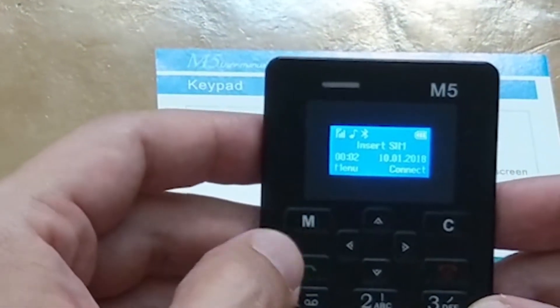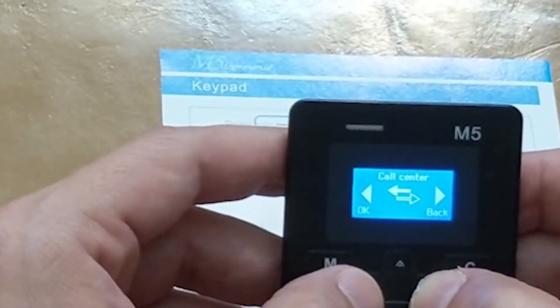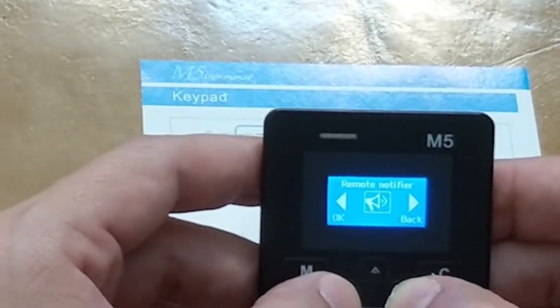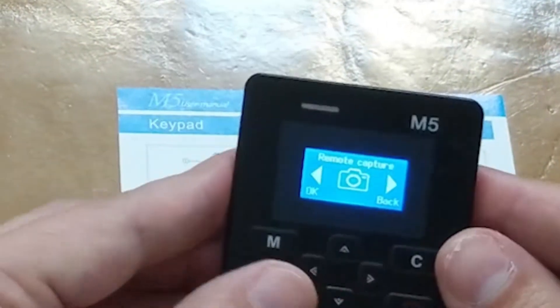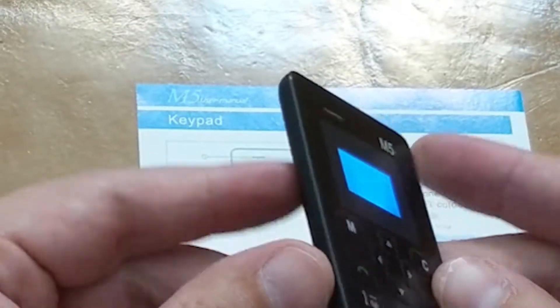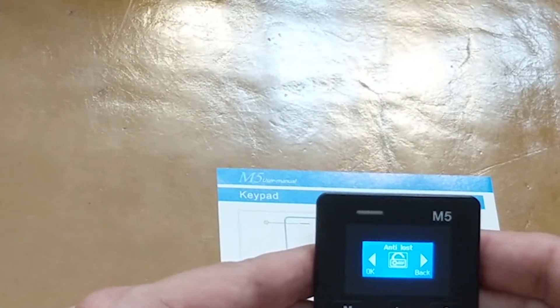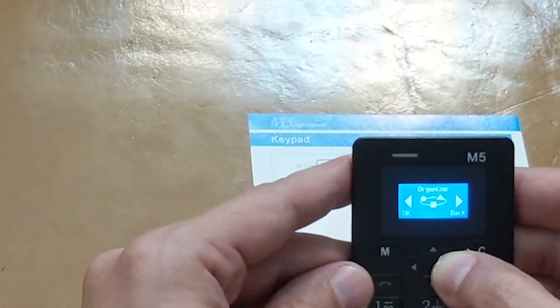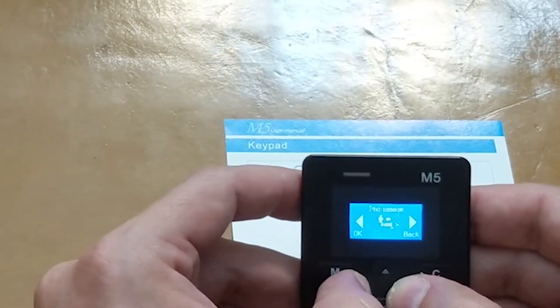Let's hit the menu button. It has a phone book, call center, messaging, Bluetooth, remote notifier, remote capture — it's got a camera? That can't be — there's no camera on this. There's also anti-lost security features, multimedia, an organizer, settings, and profiles. I'm actually kind of shocked at how many options are here.